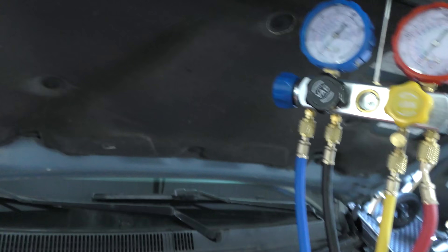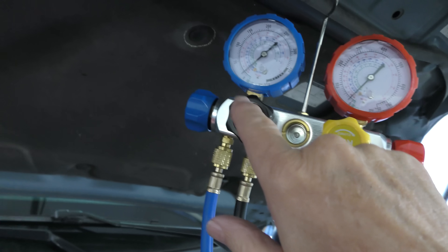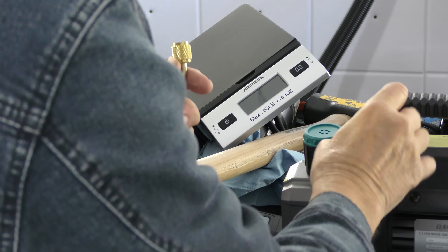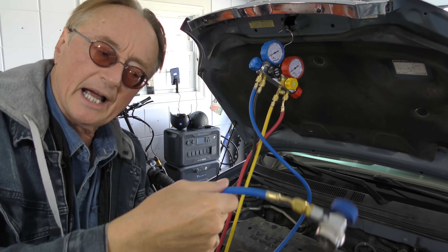I like this gauge set because it's better than cheap ones that just have low side and high side — it's got vacuum and add-refrigerant settings. To start, go to the vacuum line on the back and hook the end up to the vacuum pump. Just unscrew the cap and screw the vacuum line on.